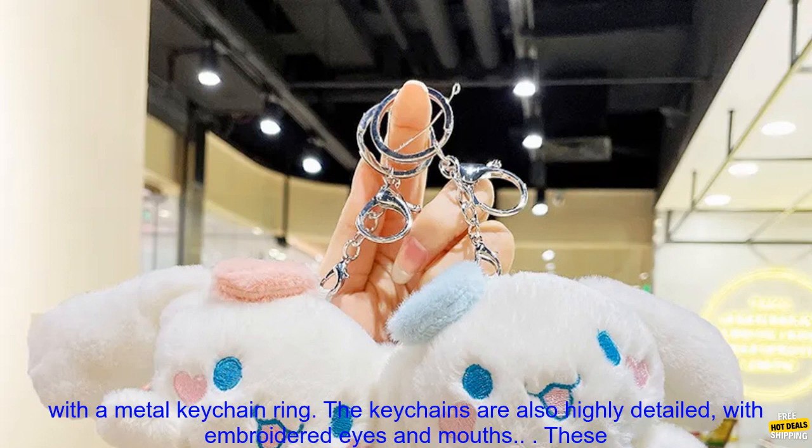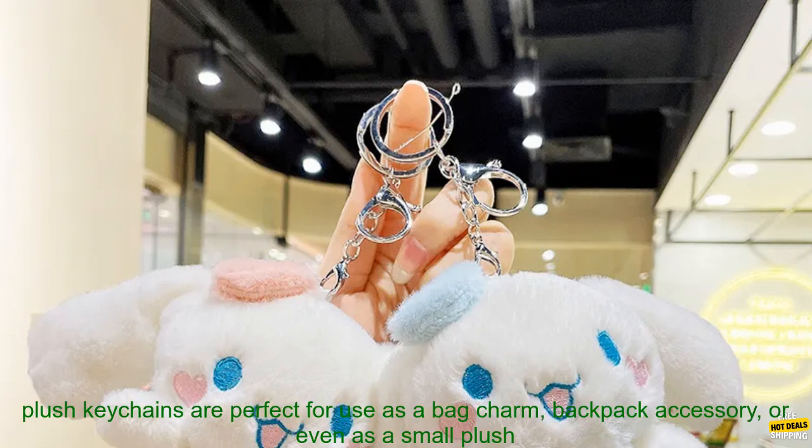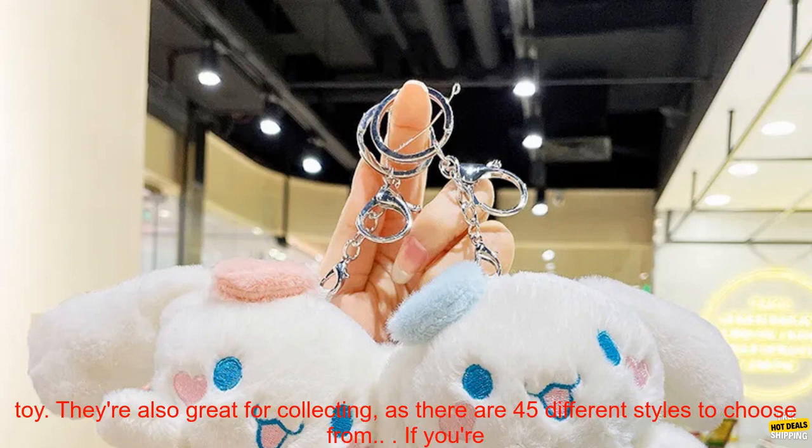Each keychain measures approximately 2.5 inches tall and features a soft plush body with a metal keychain ring. The keychains are also highly detailed with embroidered eyes and mouths.